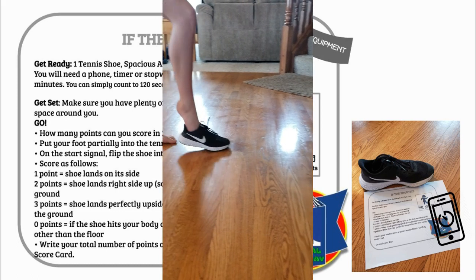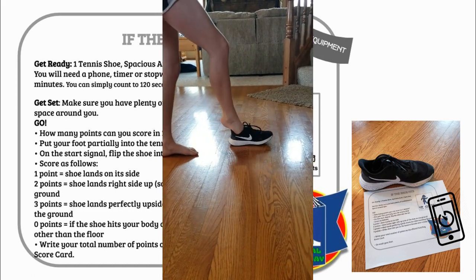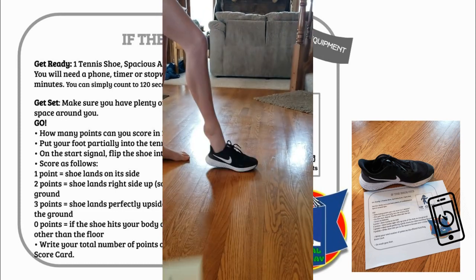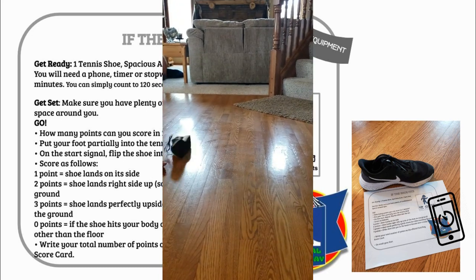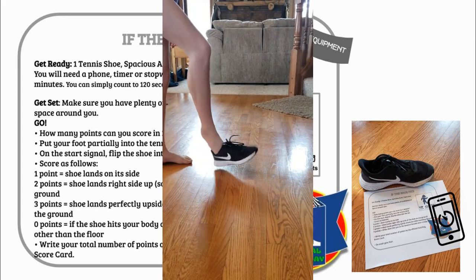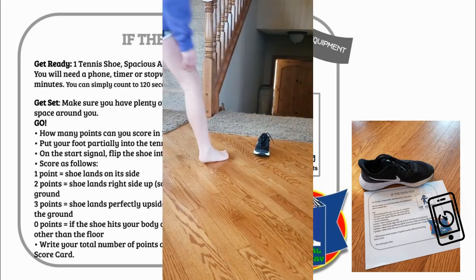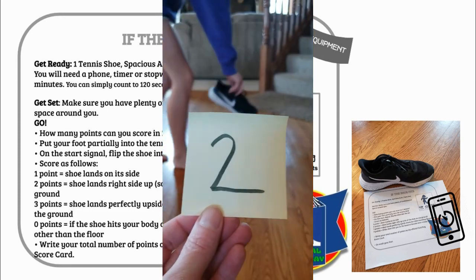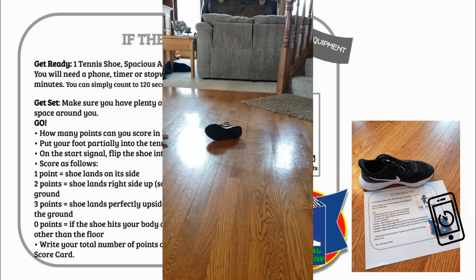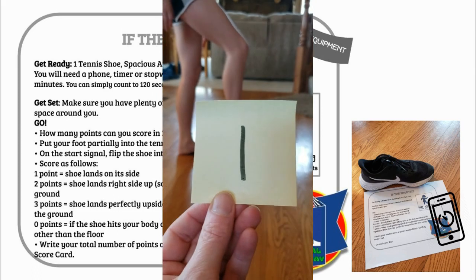You're going to see how many points you can score in two minutes. Put your foot partially into the tennis shoe. On the start signal, flip the shoe into the air. Here's how you score points: one point if the shoe lands on its side; two points if the shoe lands right side up, sole of the shoe on the ground; three points if the shoe lands perfectly upside down with no sides touching the ground; zero points if the shoe hits your body or anything else other than the floor.